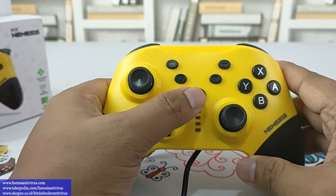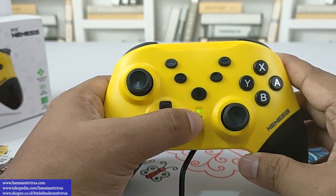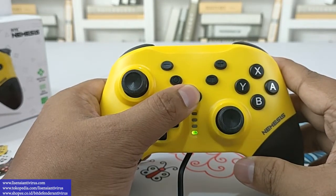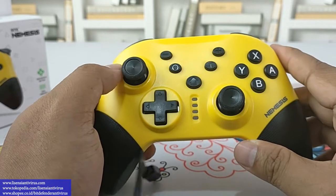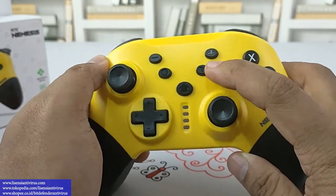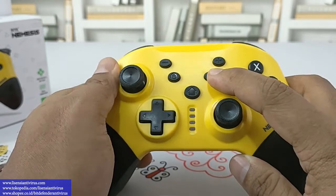Untuk menghidupkan joystick ini, tekan dan tahan tombol home sekitar 4 detik. Nah, sekarang sudah masuk mode Bluetooth standby, dia menunggu pairing. Kalau teman-teman mau matiin lagi, tekan tombolnya saja. Ada juga mode T yaitu mode turbo, dengan kecepatan plus-minus — turbo-nya ada 3 mode: kencang, sangat kencang, dan kencang sekali.